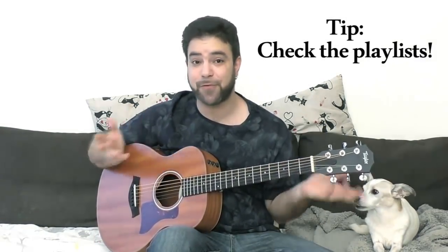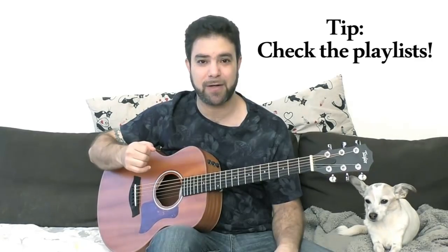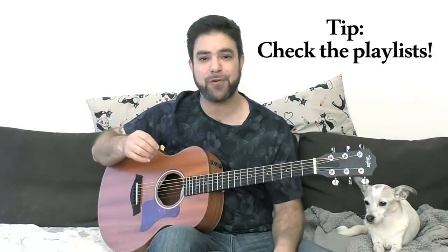Before you go, practice this. Subscribe to my channel if you haven't already — there's a ton of lessons and everything is for free. I upload regularly, so subscribe and join the Lick'n Riff community. If you want to give something back, there's a link to the Patreon page in the description, and I'd appreciate any pledge whatsoever. Everything goes right back into making your lessons and your guitar education. Thanks for watching, and I'll see you in the next lesson. Bye for now.